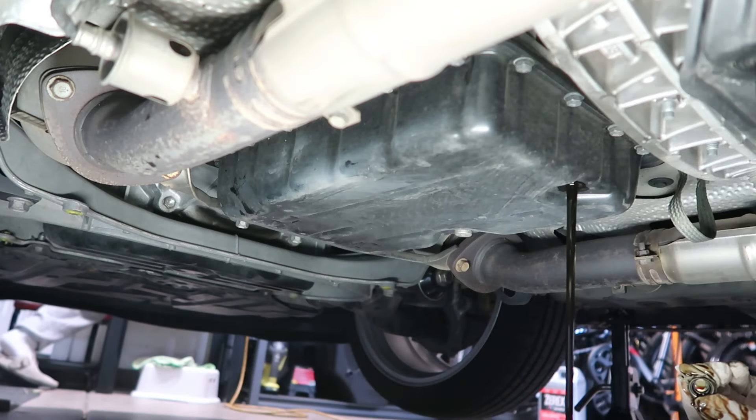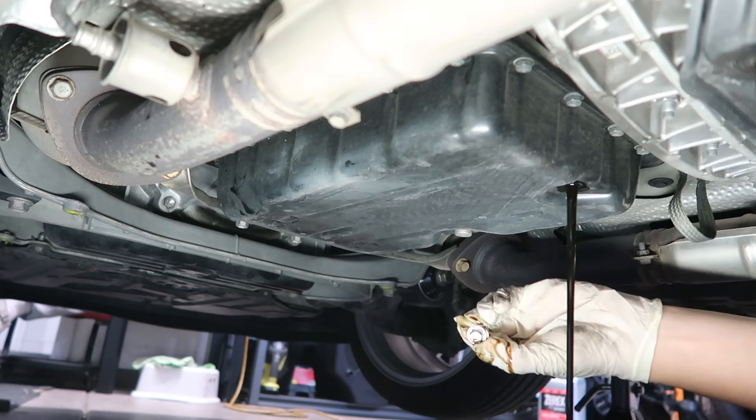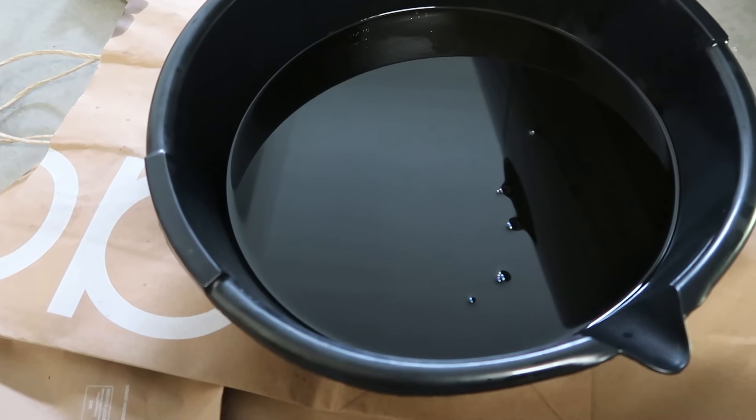You can tell the fluid draining out is really, really dark, so that means it does need to be changed. A few moments later, we have everything drained.